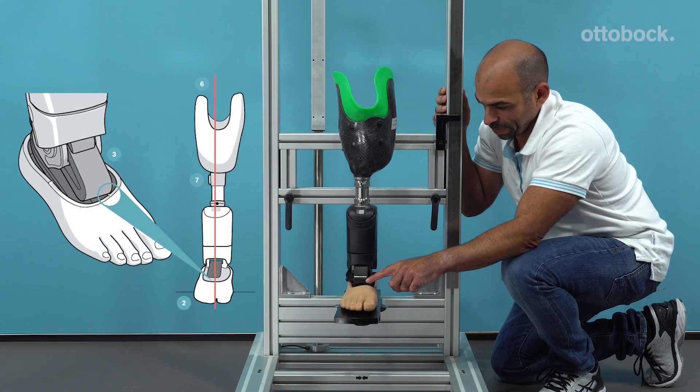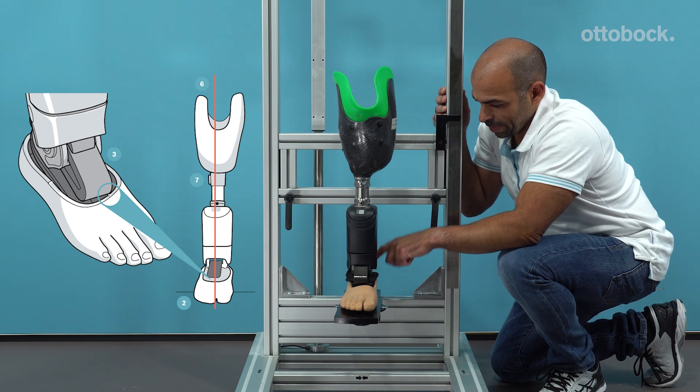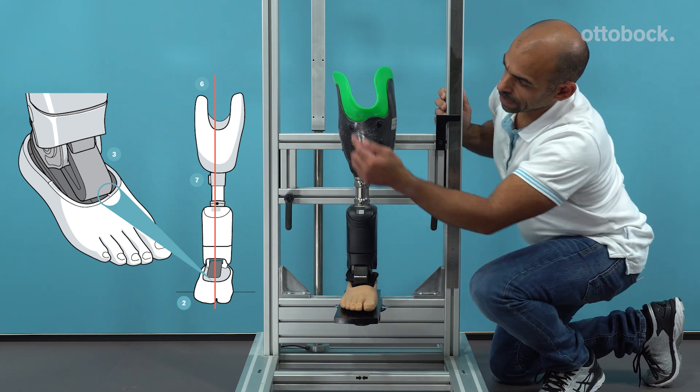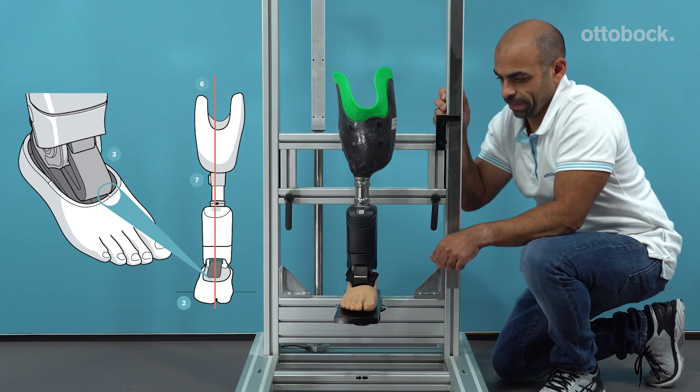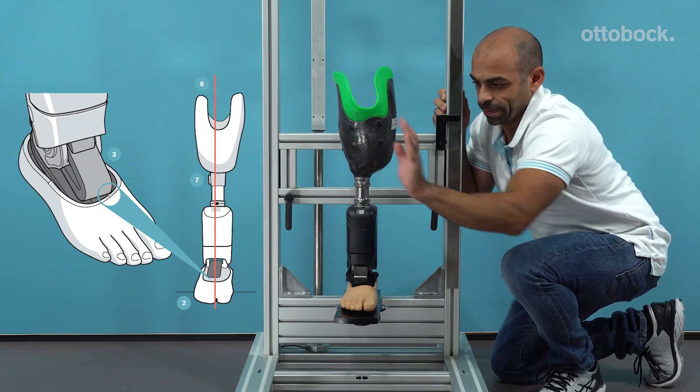In the coronal plane, the alignment reference line should run through the anterior and posterior markings on the foot shell and along the lateral patella edge. Observe the abduction and adduction position.